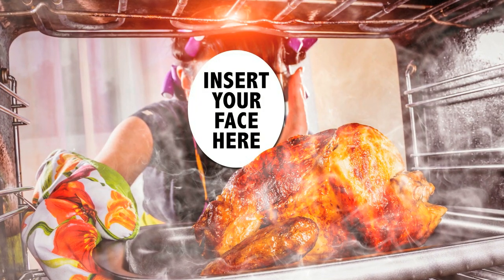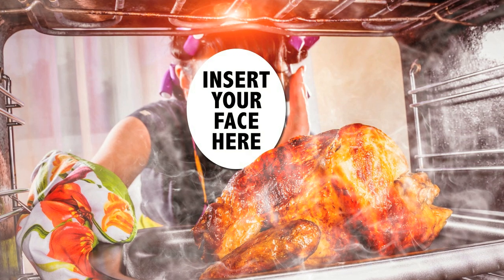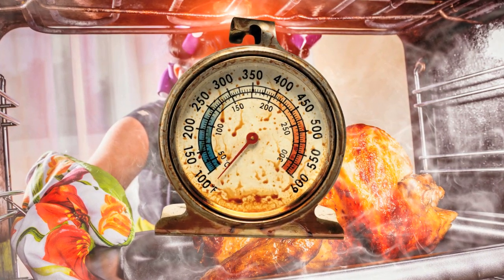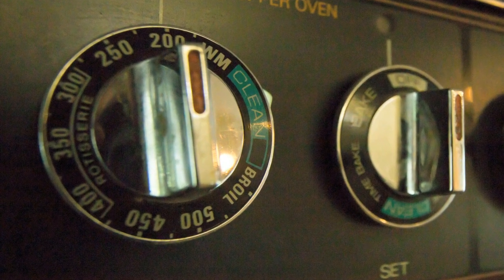You've been trying to get that special family recipe right in the oven, but even when you follow step for step, it never seems to come out cooked to perfection. If you don't have a thermometer on hand to make sure the oven is pumping out the right levels of heat, here's a quick tip to help you figure out if that dial is telling the truth or not.